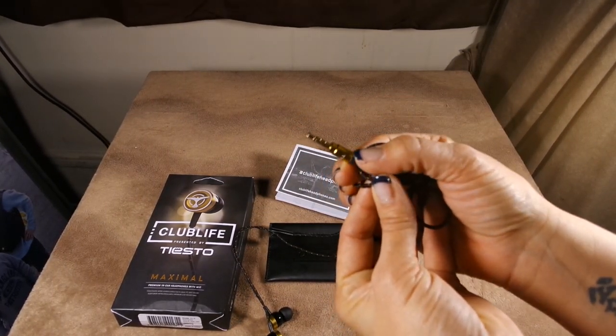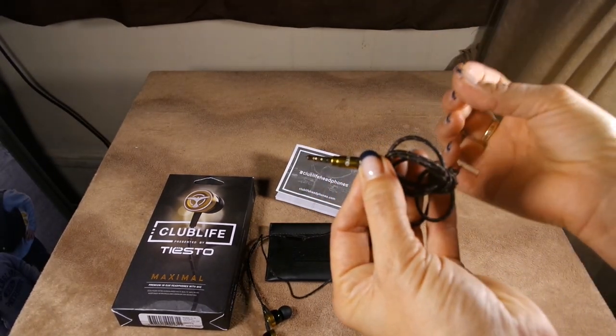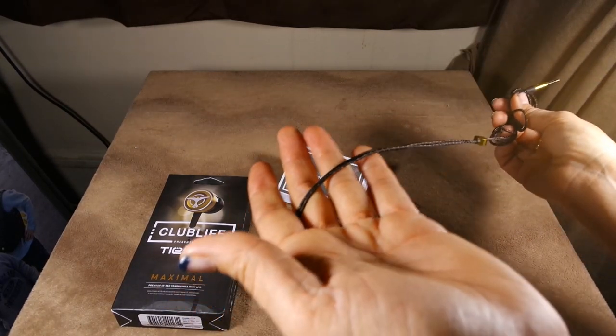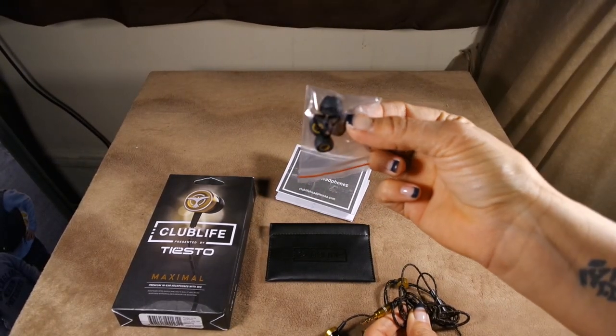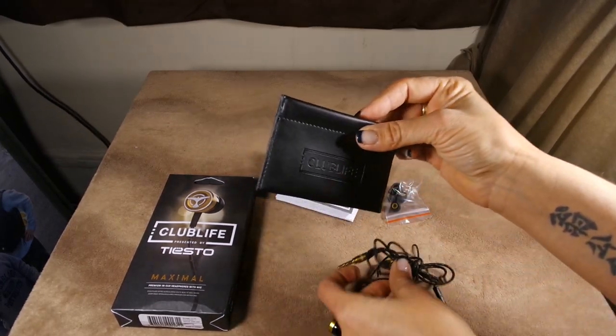You have a gold-plated jack. I know it's little touches, but it just makes it seem more high-end for an earbud. So if you're going to spend $60, you're getting a lot for your money. It comes with a couple of different sizes of the earpads and then the handy carrying pouch.